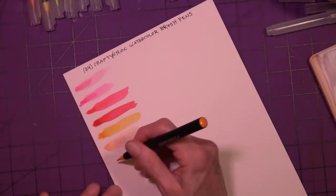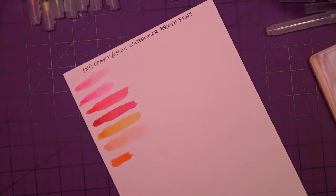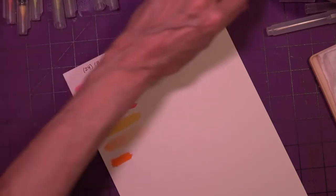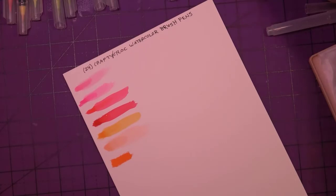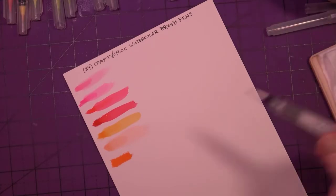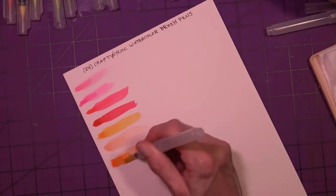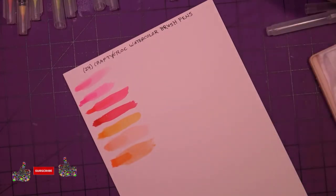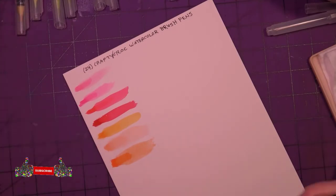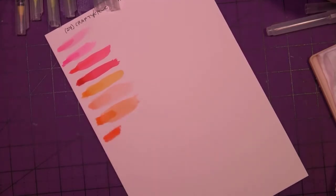That's six. I can always trim the paper down if I want. Seven, eight, nine, ten, eleven, twelve — I'm going to put my water brush pen cap to separate the first twelve from the second twelve. Maybe I left it on there too long before swiping it with water. Dark orange.